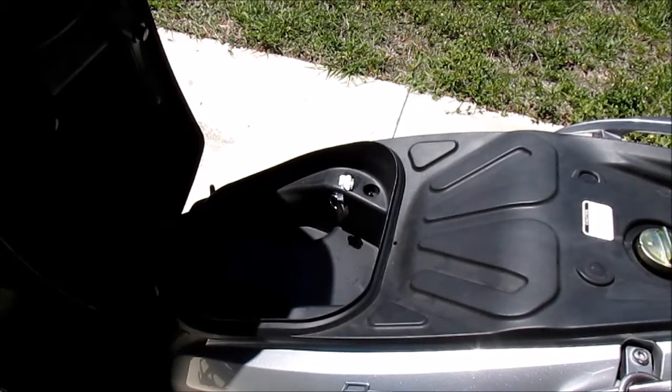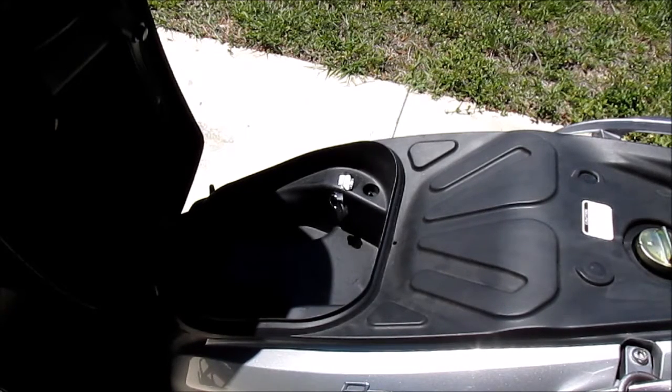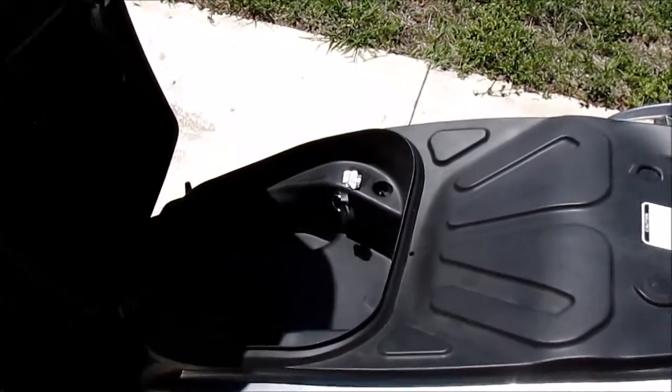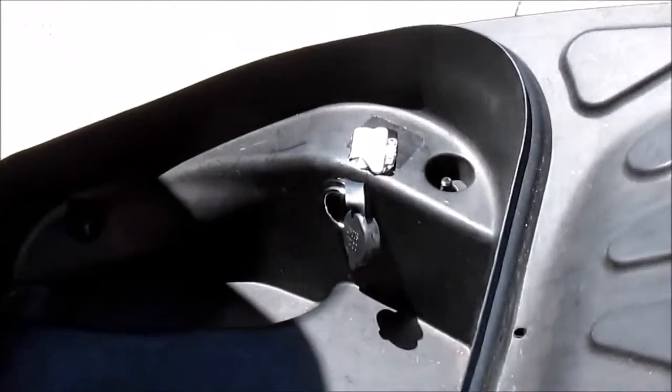You'll need to exercise care when you lift up the bucket from the rest of the bike because there's wiring that connects the 12 volt outlet to the frame. There's not much length in that wiring, so you need to be careful when you lift up the bucket. Here's the outlet here.